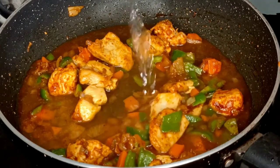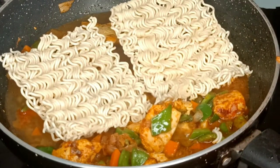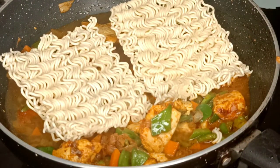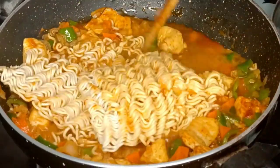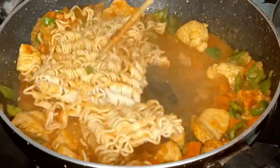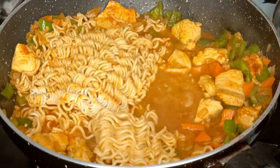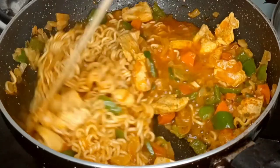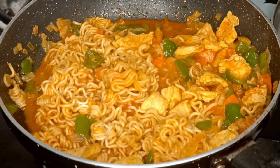I will add 1 and a half cups of water. Then I will add the Maggi noodles. Once it is mostly dry, I will add another 1 and a half cups of water and mix it well.